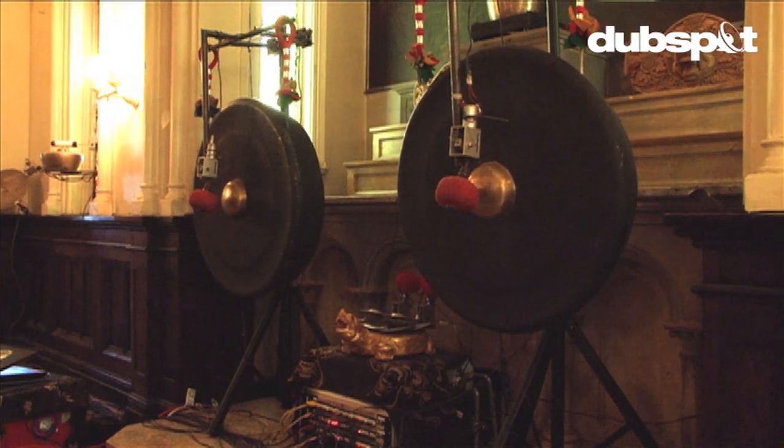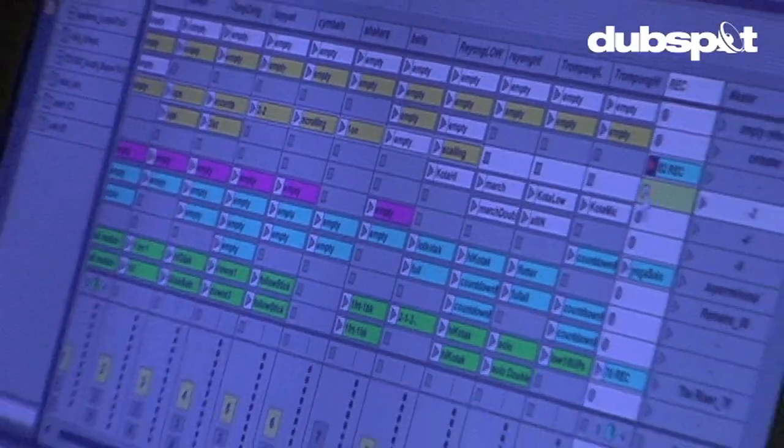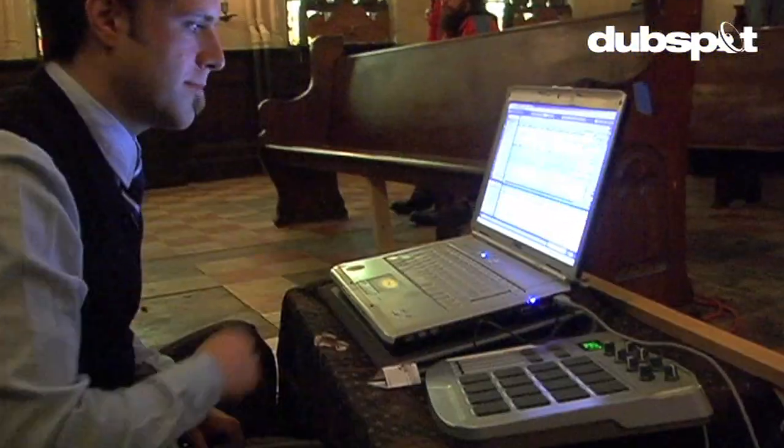The flow from nothing to sound is: I start with Ableton Live, I create a MIDI score, and then that MIDI score is mapped through Max MSP to correspond to different physical actuators.